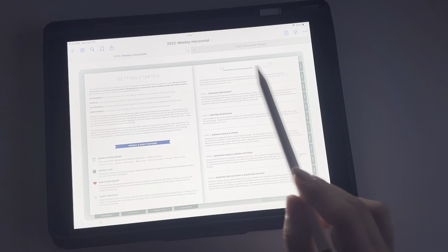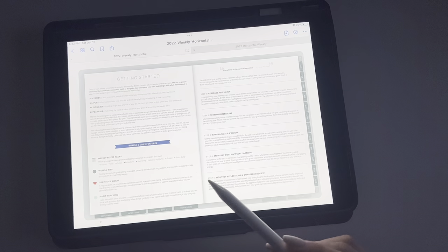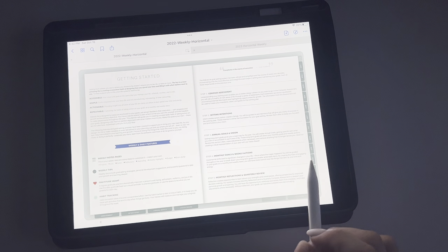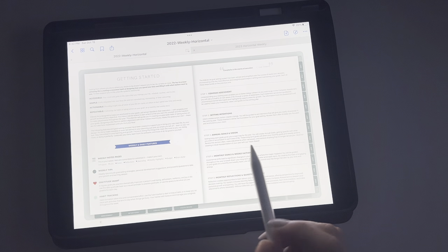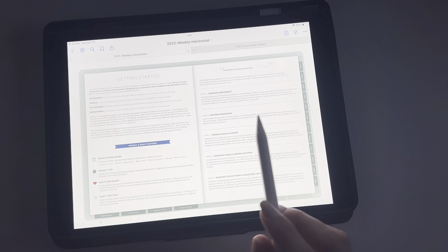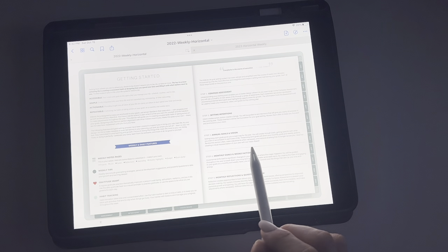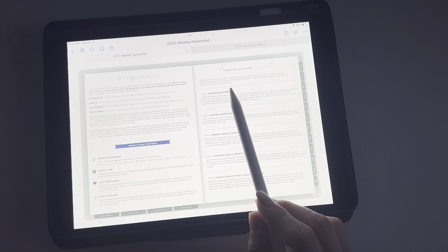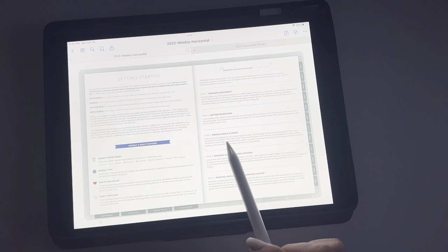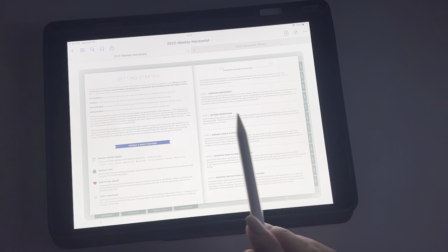I think it's really important that you read through this each and every year, even if you're on your however-many-th year with Club Moxie. It talks about how to use a compass assessment, how to set intentions, how to look at your annual goals and vision, how to do your monthly goals and weekly actions, and then your monthly reflections and quarterly views. This is just a really good area for you guys to look into.